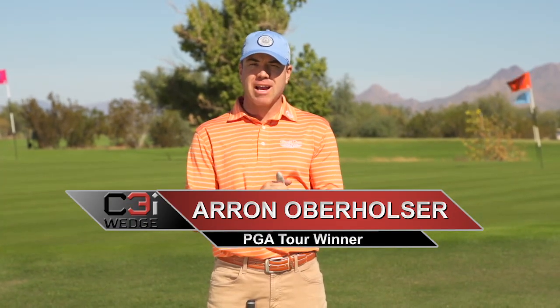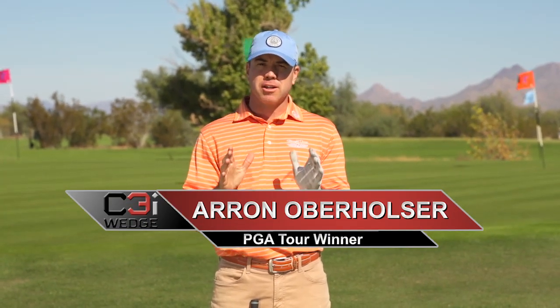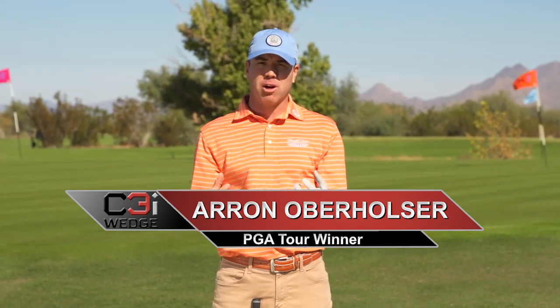Hey, Aaron Oberholster here for the C3i Wedge. We're talking about how you guys can get better with the C3i Wedge and with the short game all together.